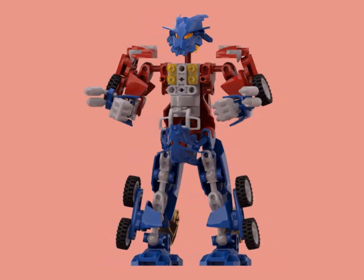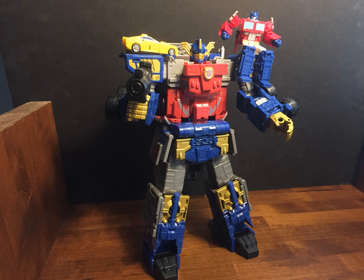Hello, Biotube! Legacy Armada Optimus Prime is finally here after waiting four years, and it's decently accurate. The eyes are wrong and the shoulders are totally wrong, but otherwise it's pretty good.